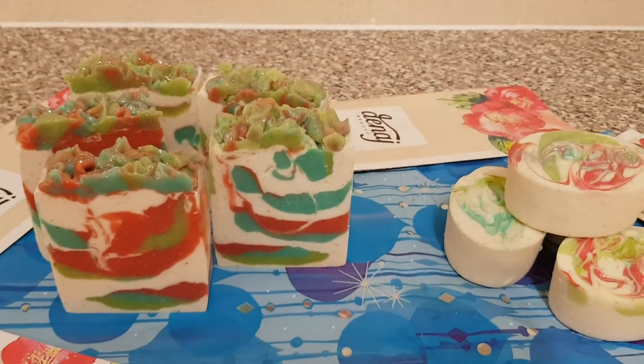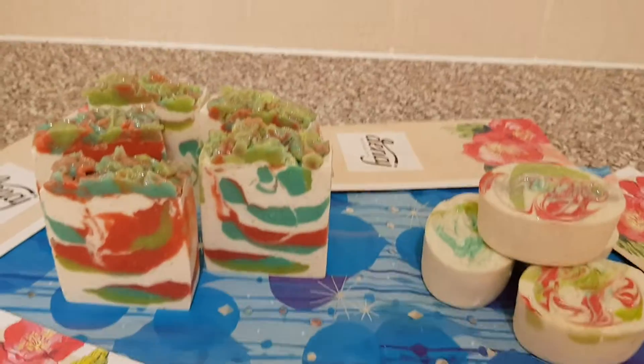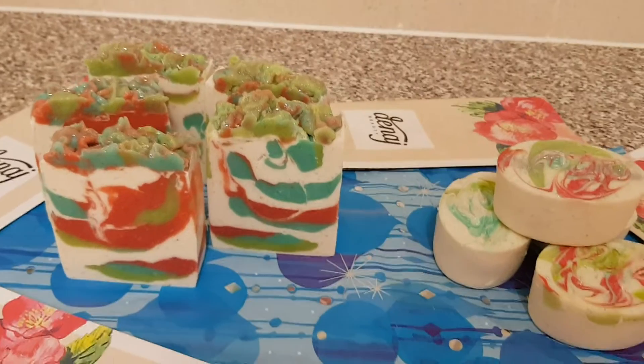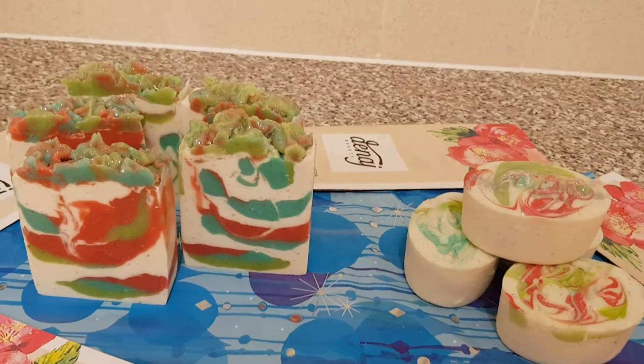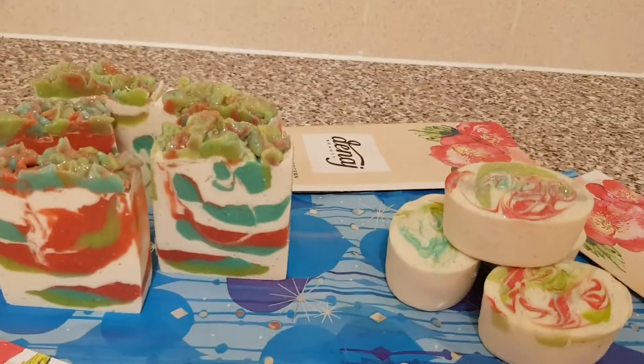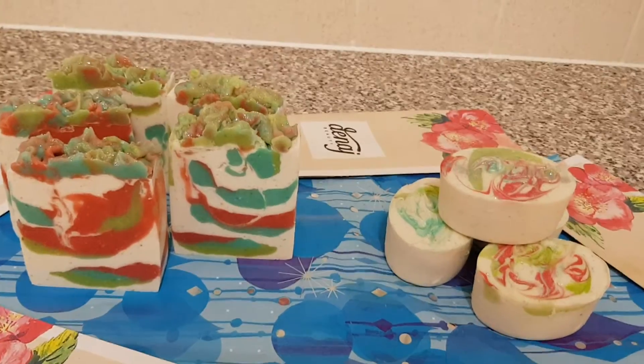Hello guys! Hi! This is Sohida from Dinage Beauty. How are you all doing? Hope you've all been well. Today we're here to just show you our Christmas soaps. Christmas is on the way and I am excited because I get to make some exciting and beautiful soaps.